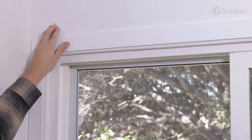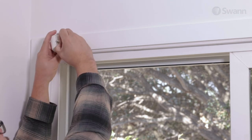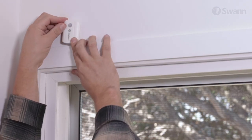To mount the sensor, clean the surface with alcohol and let it dry. Then apply the double-sided tape. Next, press the sensor firmly to your desired location for 60 seconds.